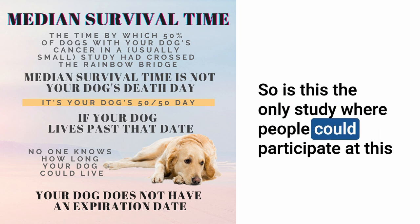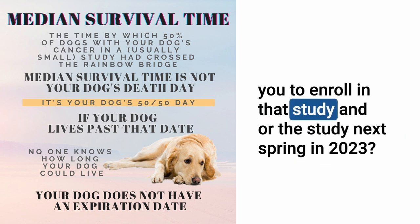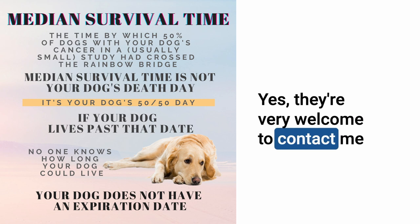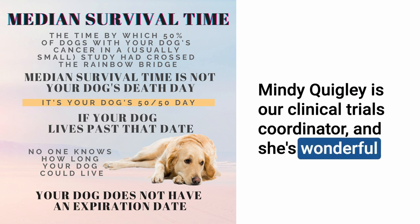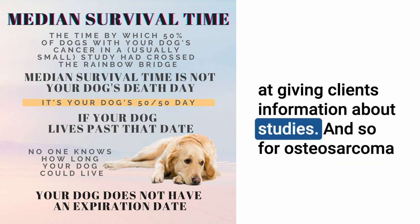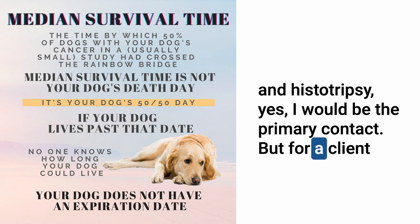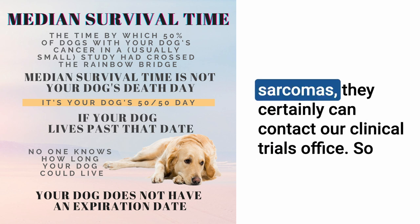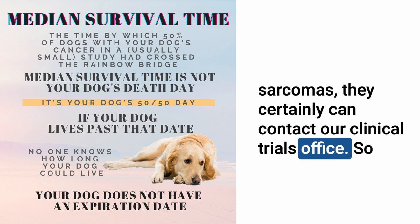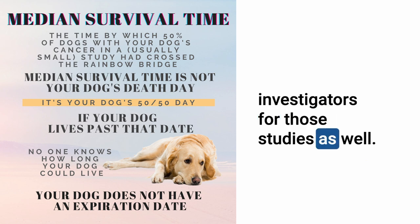Is this the only study where people could participate right now? If someone wanted to try this with their dog, would they contact you to enroll? Yes, they're welcome to contact me or our clinical trials office — Mindy Quigley is our clinical trials coordinator. For osteosarcoma and histotripsy, I would be the primary contact. For soft tissue sarcoma HIFU, the clinical trials office can direct them to the principal investigators for those studies.